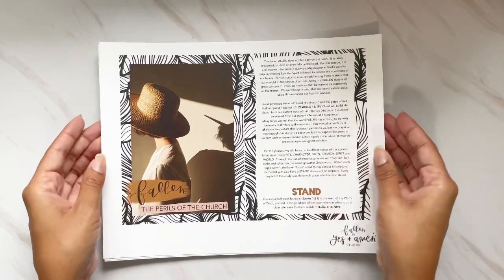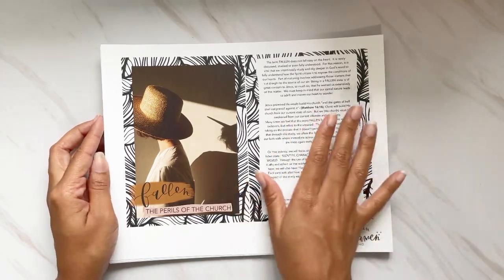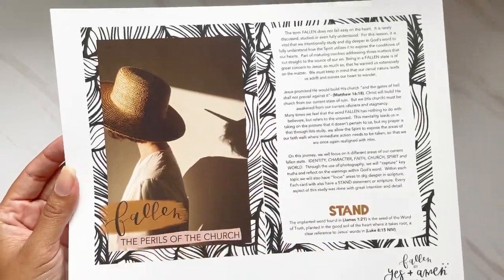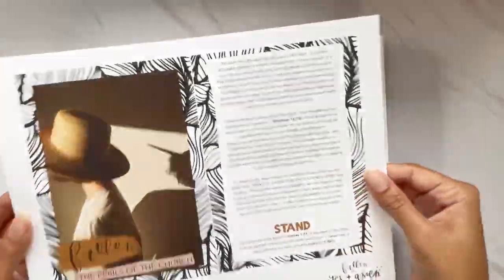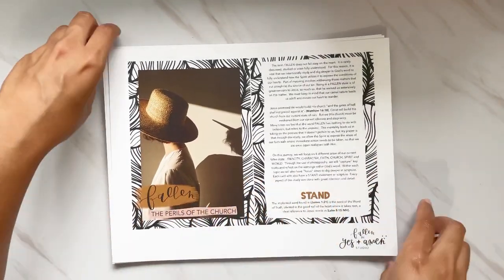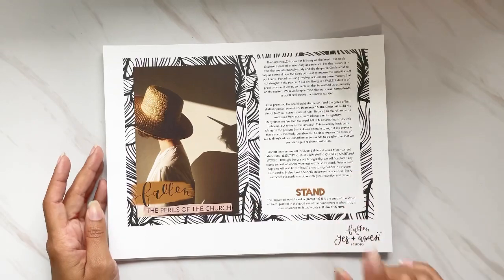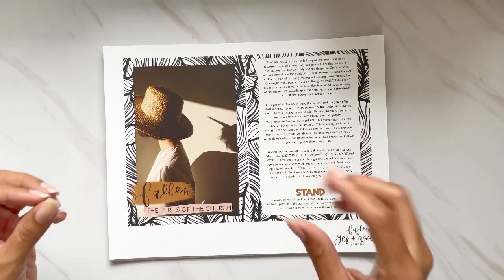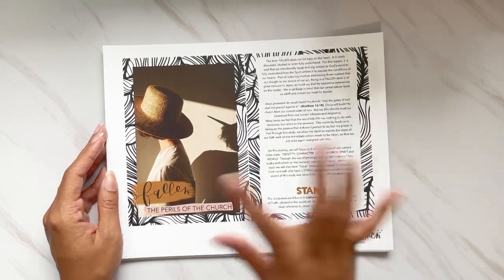I had these printed out at a shop. I have an inkjet printer, but this study has beautiful photography in it and I knew a laser printer would be amazing. Since I wanted to do a project with this, I wanted it printed on cardstock — that's 80-pound cardstock. I thought this would be the best medium for me to use for this study, so I'm going to walk you through what I have.